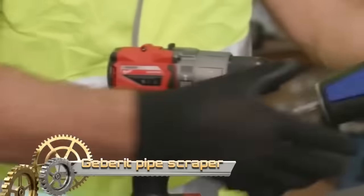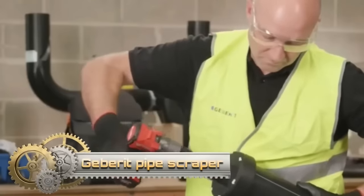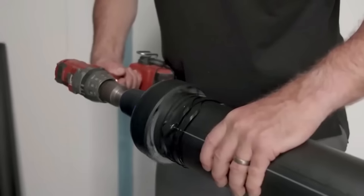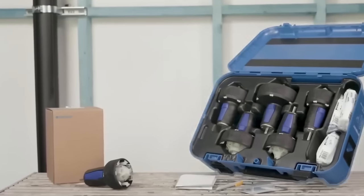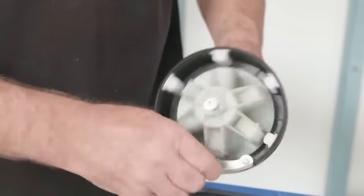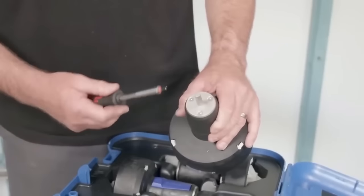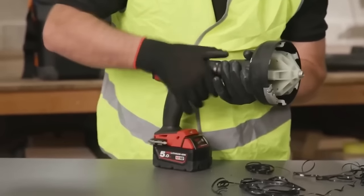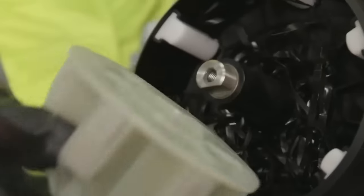The Geberit pipe scraper is a specialized tool designed for efficient preparation of Geberit HDPE and Silent DB20 pipes and fittings before electrofusion welding. It offers a time-saving solution by quickly removing the oxide layer from the pipe surface when used with a cordless drill. Available in various sizes to accommodate different pipe diameters from 56 to 110mm, safety is prioritized with a spring-loaded blade that retracts when not in use, preventing accidental scrapes or injuries.